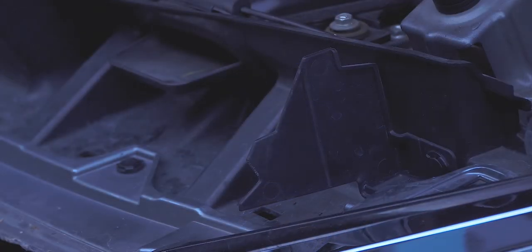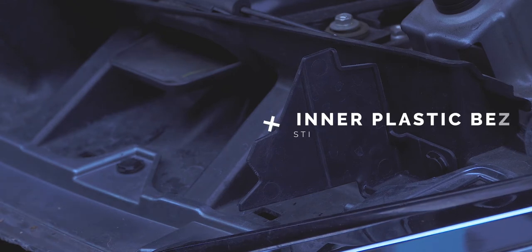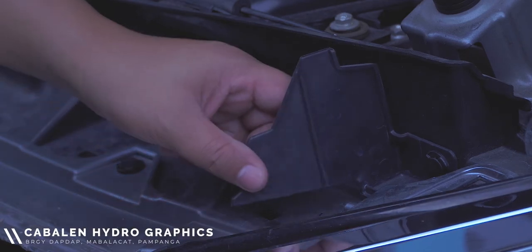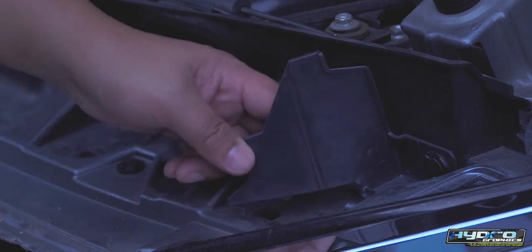In preparation for the installation of the replacement grille, take note of the plastics that previously supported the OEM grille, and slightly bend them inwards about one inch to allow the new grille to position properly.